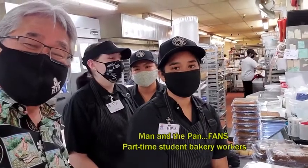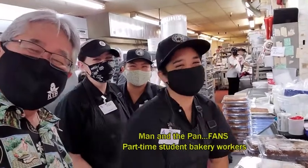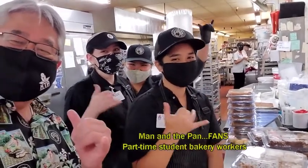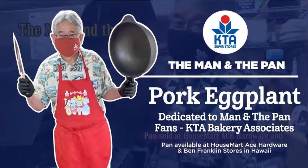Who makes the easiest recipe and tasty food? Ben and the Pan — big chuckle, the man in the pan. That's the one. Welcome to The Man and the Pan.